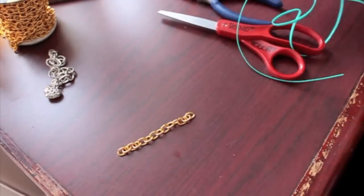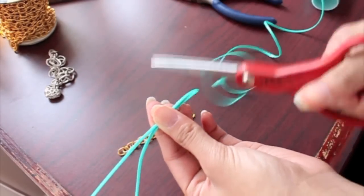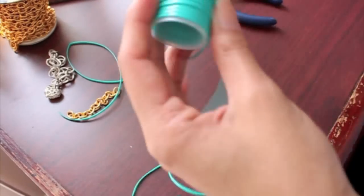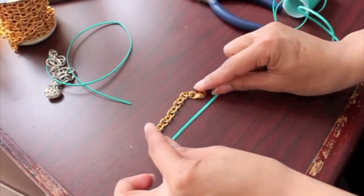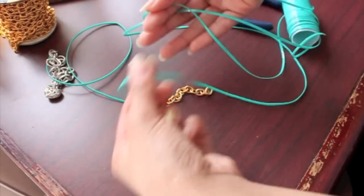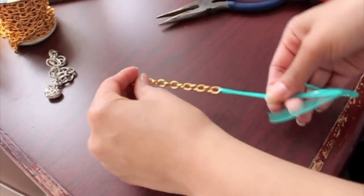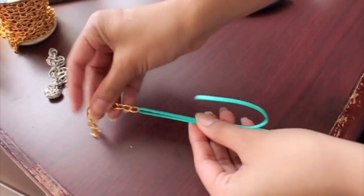After that, take some craft lace and make sure it is four times the length of the chain, then cut it and fold it in half — this is going to act as your base string. Then take another piece of really long craft lace, about 11 times the length of your gold chain, even a little bit more just to be safe, as this is the string that will be used to weave around your base string. Fold that in half as well, put your base string through the loop, and secure it with tape so it's easier to weave.